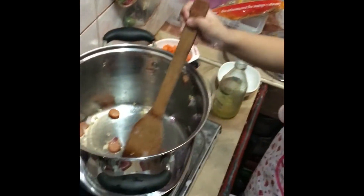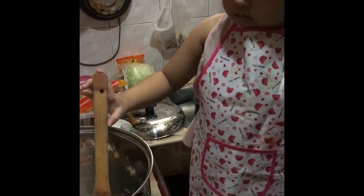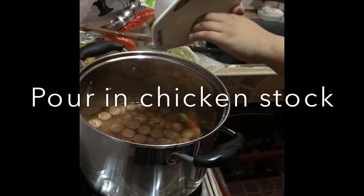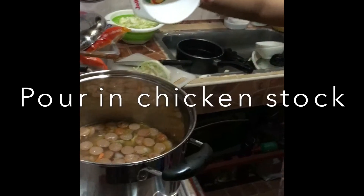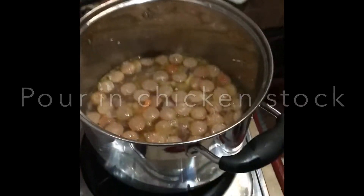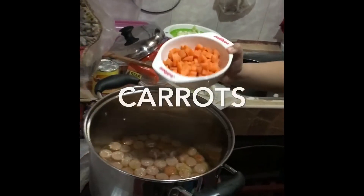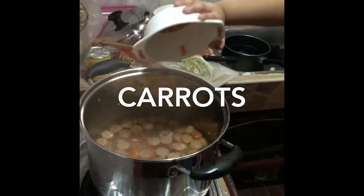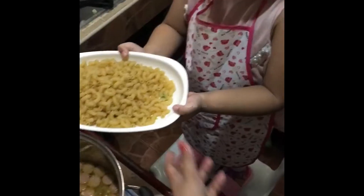Hot dog! And then come with it's all! It's all not? Yeah! Let's get started!